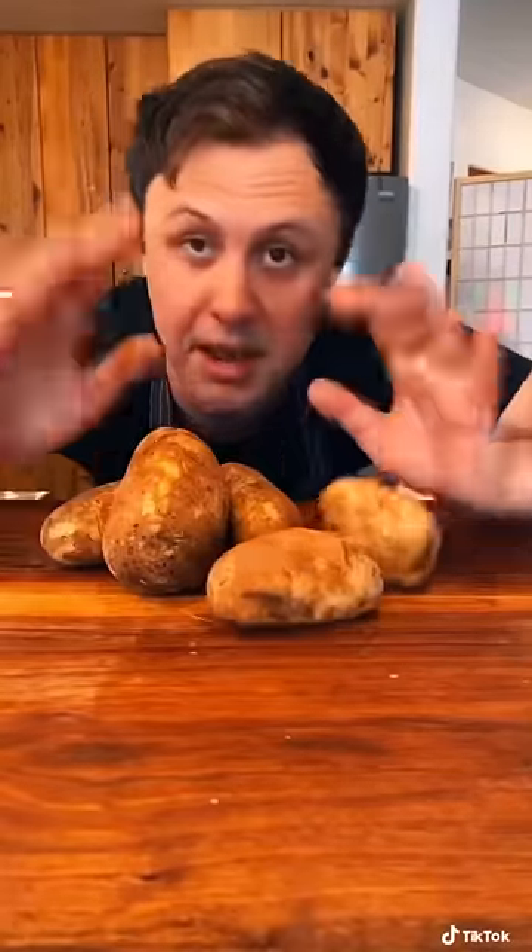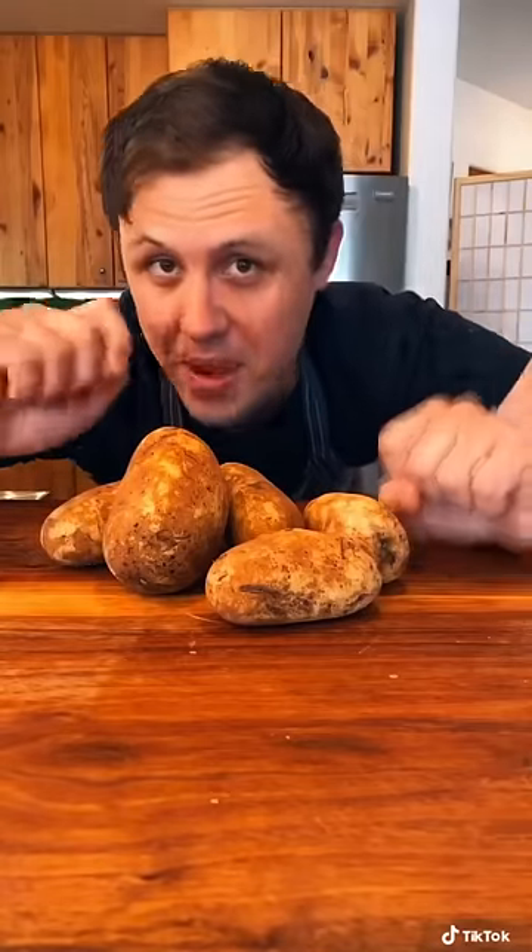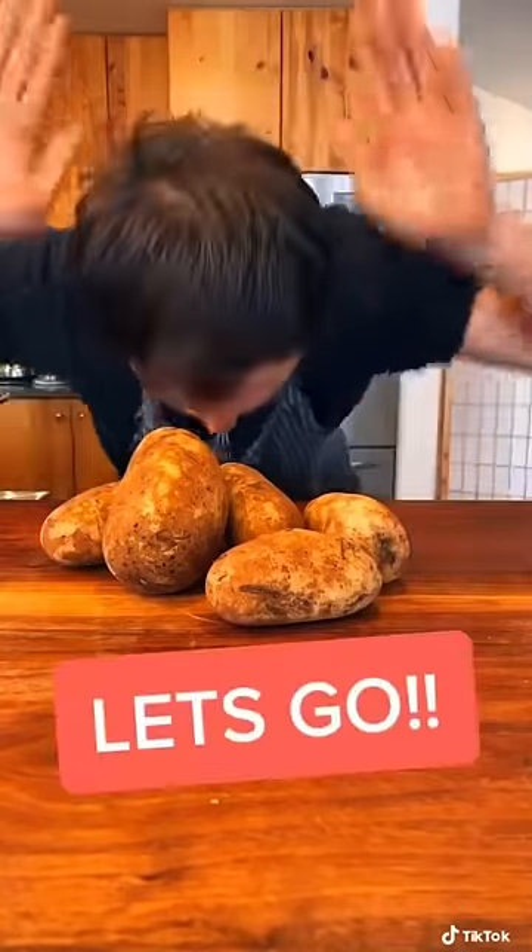Let's make some roasted potatoes, and let me tell you something — there's a trick in this video that's gonna change the way you make roasted potatoes for the rest of your life. Let's go!